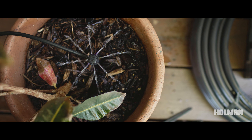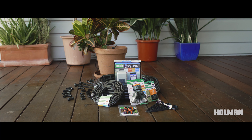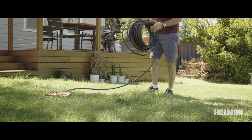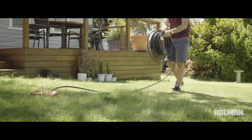First, start off by counting out the number of pots you have and how far apart they are. Measure the length of 13 millimeter poly pipe from your tap to the last pot. Be sure to roll your poly out in the sun and leave it to soften for 20 or 30 minutes. This will make it much easier to work with.